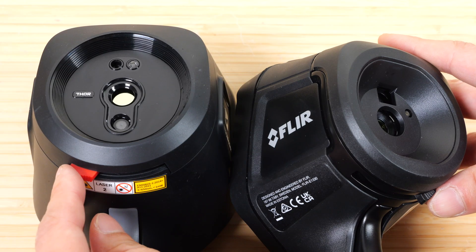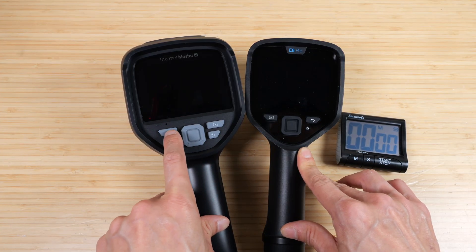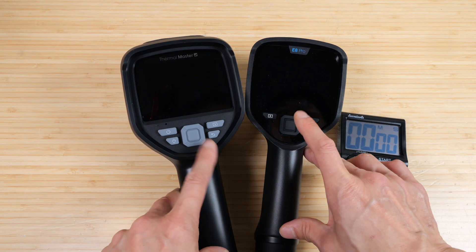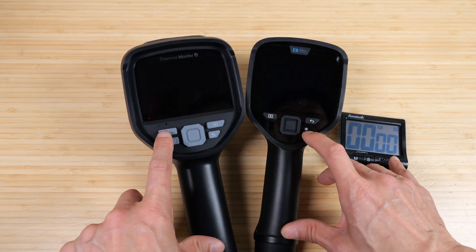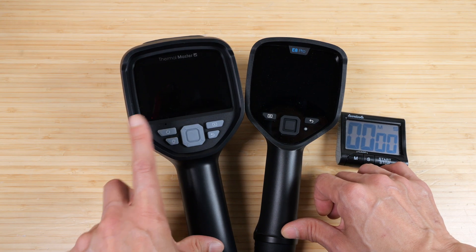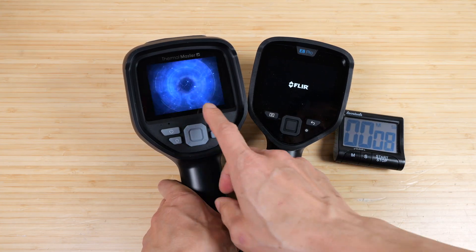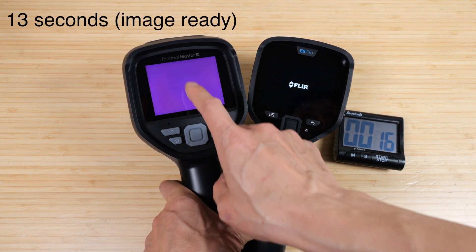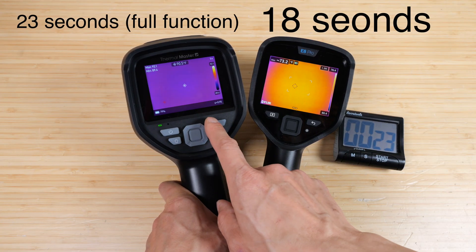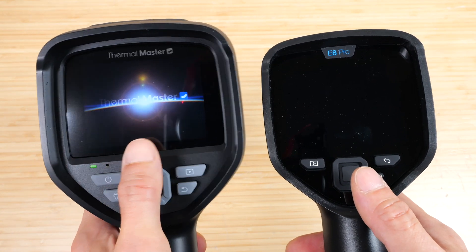Both of them have a camera sliding protector. I'm going to time how long it takes each one to start up. For the Thermomaster, you have to hold the button for two seconds, let it go, before it will initiate startup. For the E8 Pro, it starts as soon as you push the button. I'm going to time it from the initial press — ready, set, go. There's a startup screen on the Thor 01. The thermal image is usable right now but there's no readout yet. This one is ready at 18 seconds; 19, 20, 21, 22 — and it's ready. The E8 Pro turns off almost right away, while the Thor 01 has an ending screen.